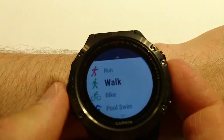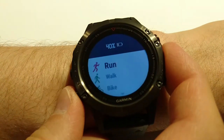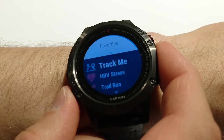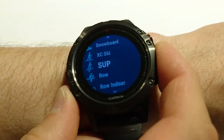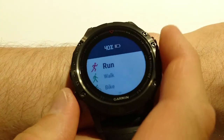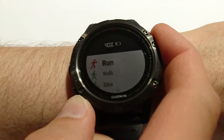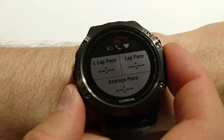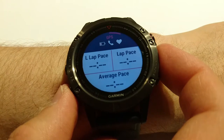Now I'm going to show which kind of activities we have. For me I added two favorites like run, walk, bike, pool, swim, open water, and navigation, track me, and other things — they are not my favorites. This screen is configurable: we can configure different fields, and I configured almost everything possible.